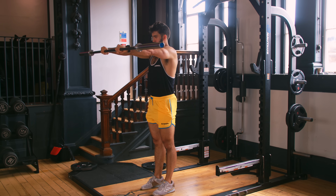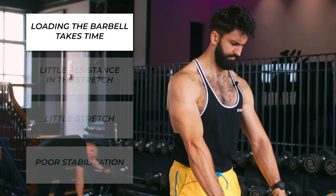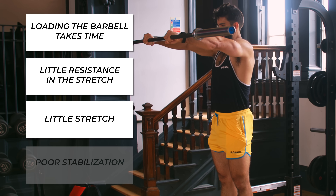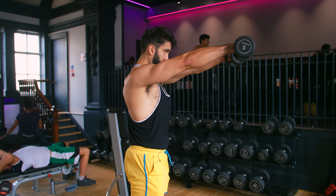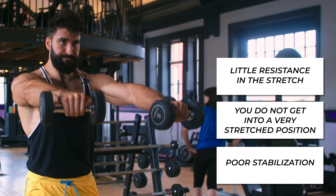Finally, we have isolation movements for the front delts. First, the barbell front raise — popularized by Arnold Schwarzenegger. I think this is one of the least useful movements you can do. Loading up a barbell takes extra time, free weights offer next to no resistance in the stretched position, and you don't even get into a particularly stretched position for your front delts. You also need to stabilize the lift since you're standing. Your front delts already get a lot of love from compound movements like benching, overhead pressing, and doing dips, which makes front raises a bit more redundant. Into high D-tier. Moving up in tiers, we have the dumbbell front raise — it has the same limitations, but at least cuts down on the time taken to load a barbell. Into low C-tier.